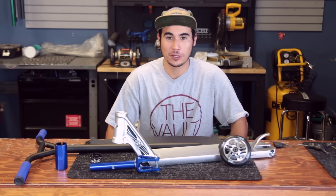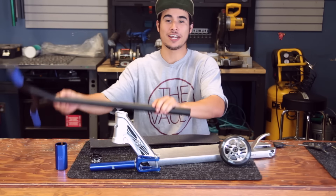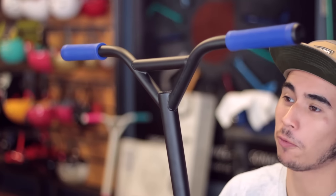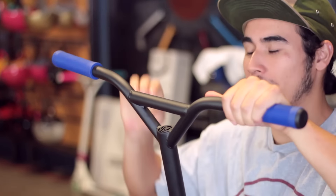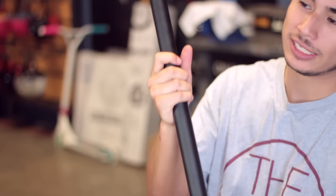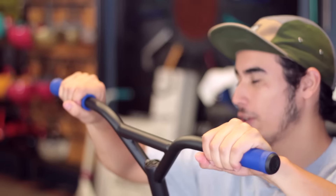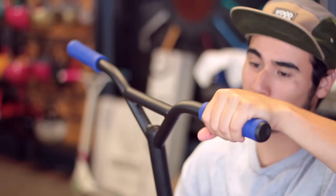Hey, it's Arthur here from the Vault Pro Scooters, and today we're going to be doing another custom build. This custom build is going to be featuring black Rad crowbars that come with a five degree back sweep, standard size diameter. Installed on them are blue Tilt Continental grips, which are my personal favorite just because they're really nice and comfy.